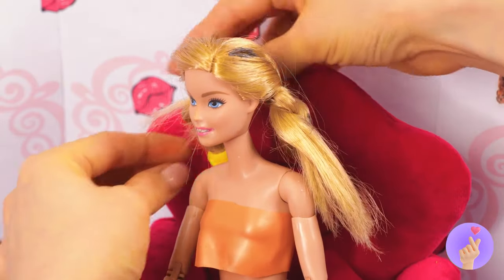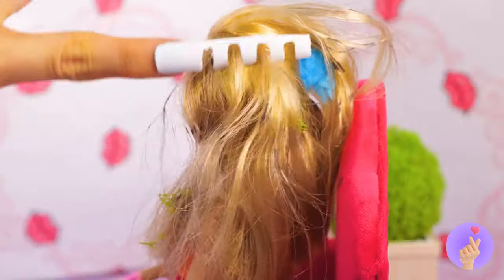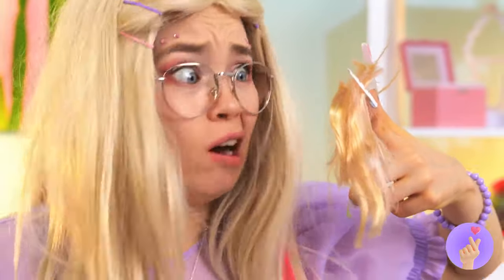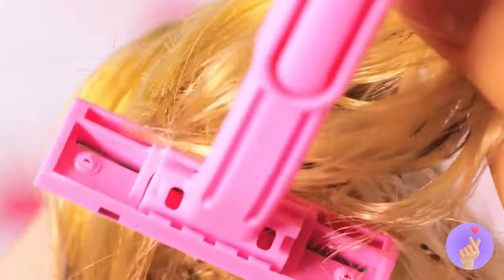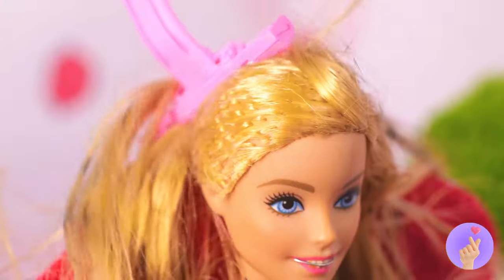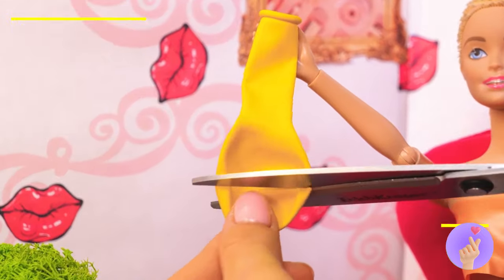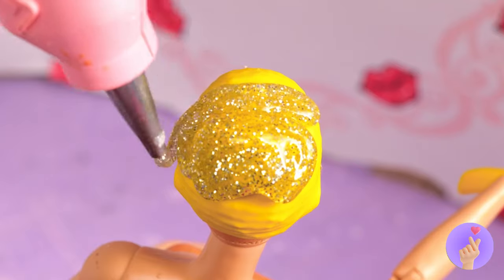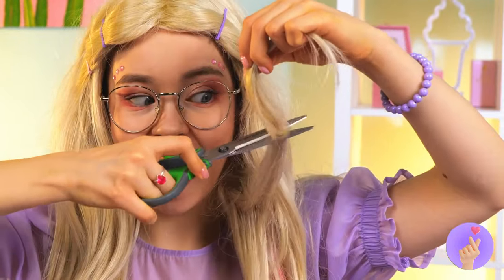We're gonna need some tough stuff. Maybe we should start over with a clean shave. So bring out your razor — after all, the buzz cut's always in style. Now let's make a skull cap out of a balloon. Add some hot glue on top. She won't feel a thing. Of course, now we're gonna need some hair.